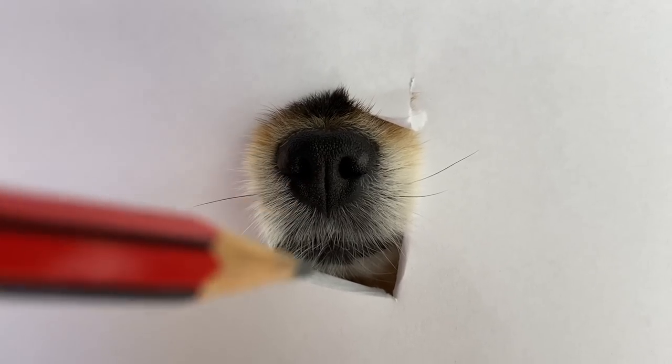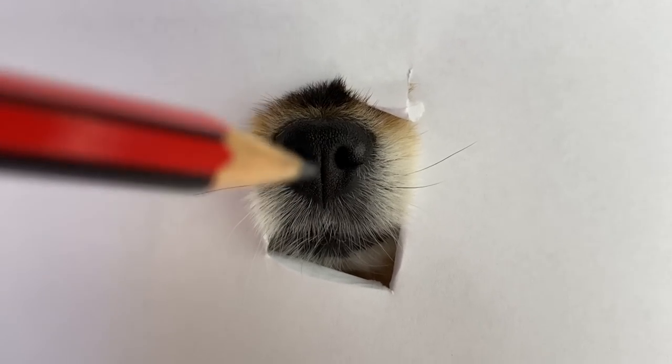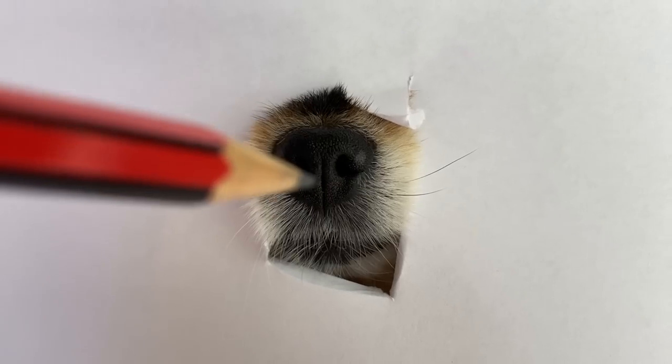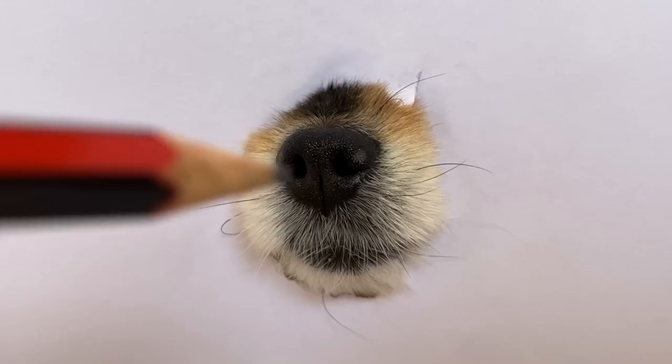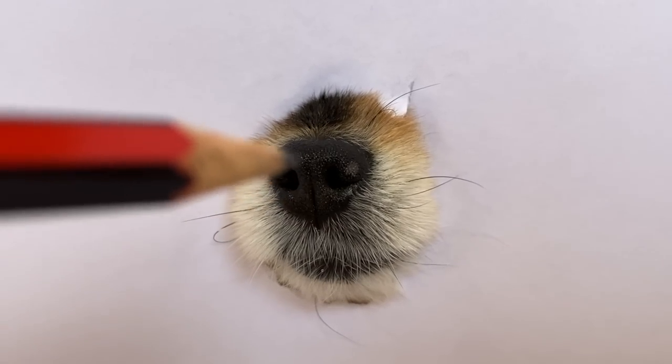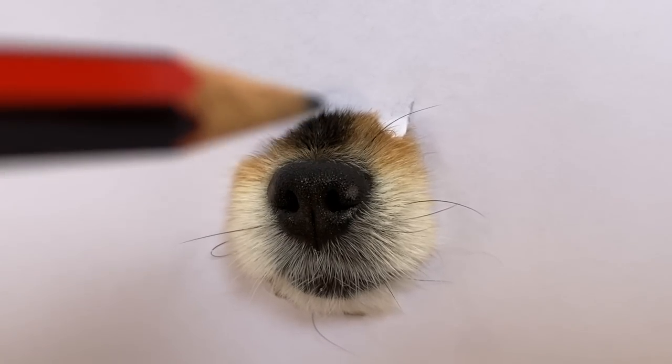I have already got started on the painting. It is important to start from what is going to be the centre of the portrait and then start to work your way out to the rest of the face. It is not looking very realistic at the moment, but don't worry, as we continue to paint it will start to get more and more realistic.